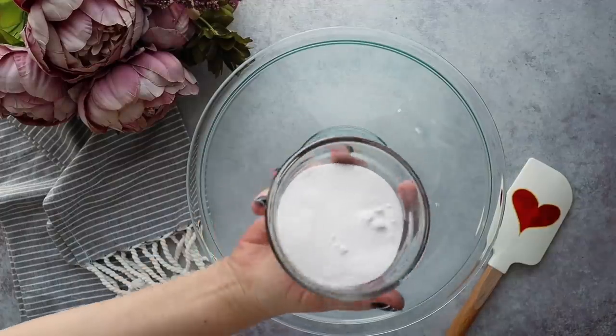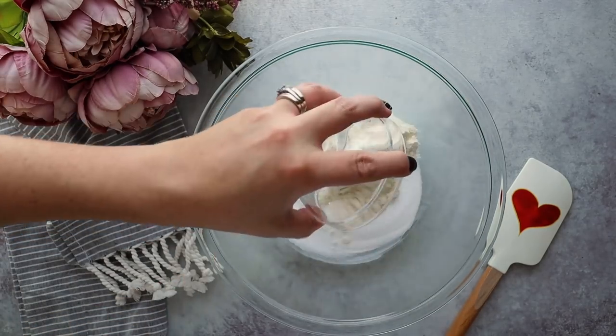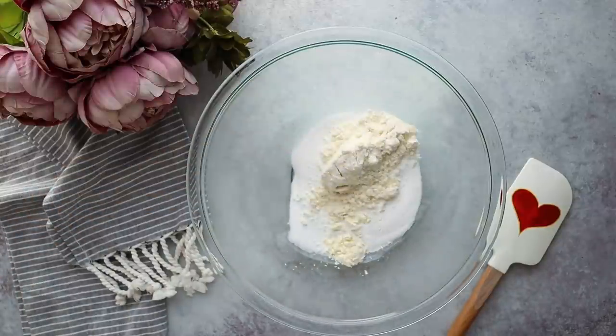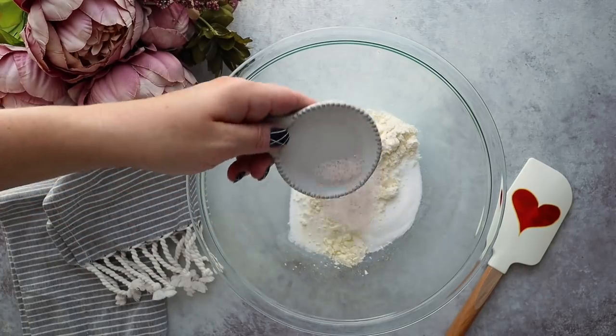We're going to add a half cup of inulin powder to a medium bowl along with a quarter cup of protein powder. The protein powder I'm using is a zero-carb protein powder — I'll have it linked below. I'm using just the unflavored kind, but they do have different flavors you could experiment with. Then add one teaspoon of egg white powder, a half teaspoon of xanthan gum, and one teaspoon of salt.